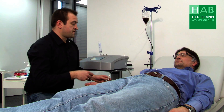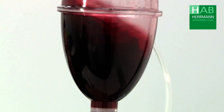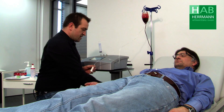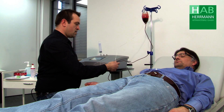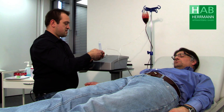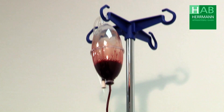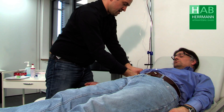Now we shake the blood so that it reacts with the gas. We open the roller clamp at the patient and open the roller clamp in order to create ventilation. We hang the bottle at the very top, since we are re-infusing with gravity.